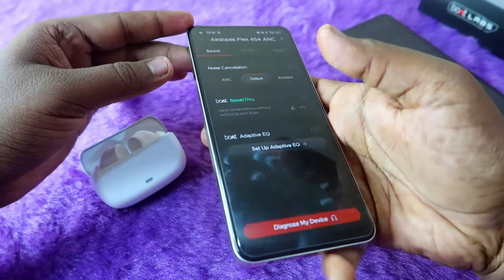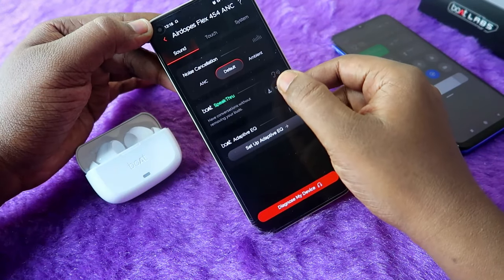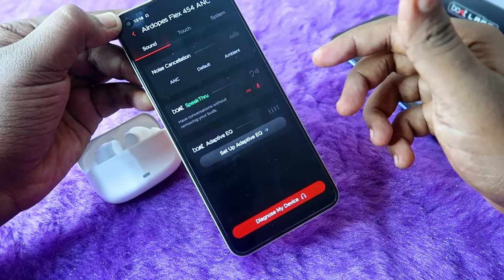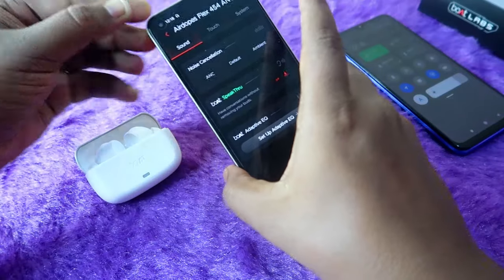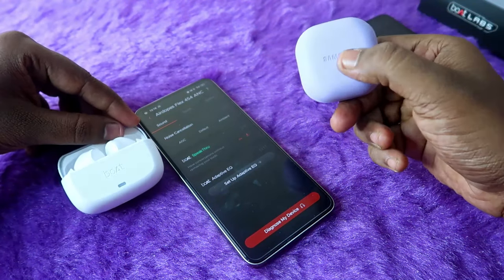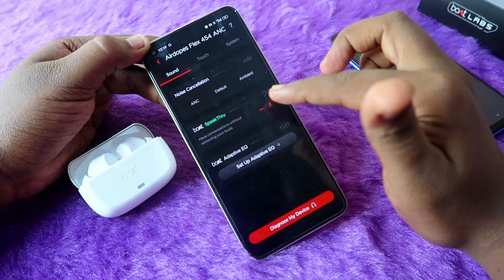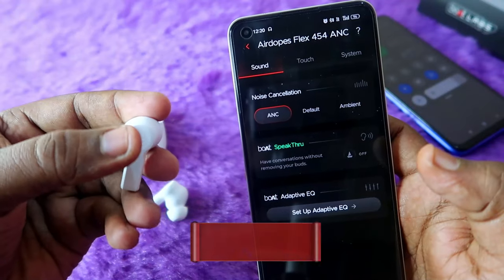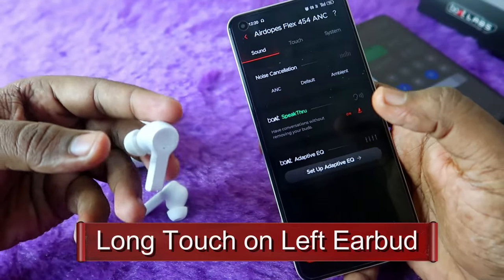Boat Speak Through is one of the new awesome features in the flux 454 earbuds. Once enabled, without removing the earbuds you can easily have a conversation with others around you. It's similar to transparency mode but more advanced. This feature is also available in the Samsung Galaxy Buds 2 Pro as voice detect, which activates automatically when you speak. In the boat airdopes flux 454 there's no automatic process, but you can enable boat speak through by long-touching the left earbud.